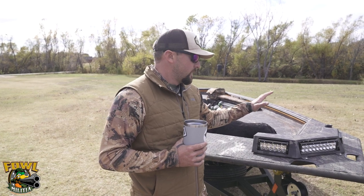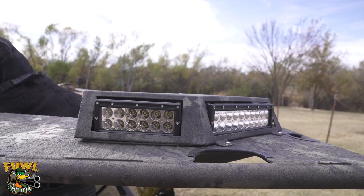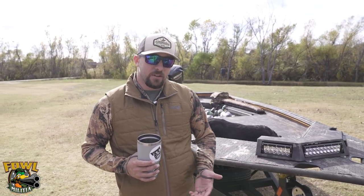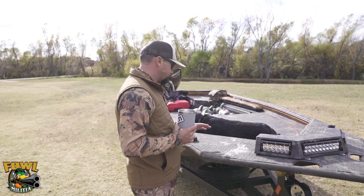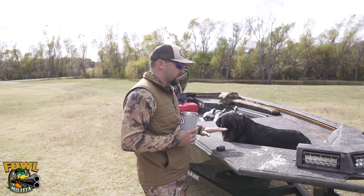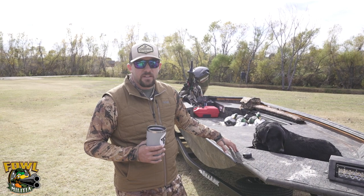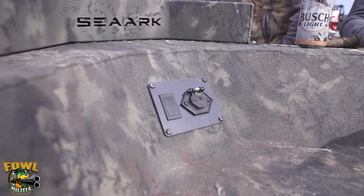You've got your three light bar kit on the front. Almost every duck boat needs one of those — if you don't, you're going to be stuck holding the Q-beam the old-fashioned way, which we know is inconvenient. This boat is also completely lined on the inside with gator hide. This is a 1652. It's also wired for your trolling motor up front.